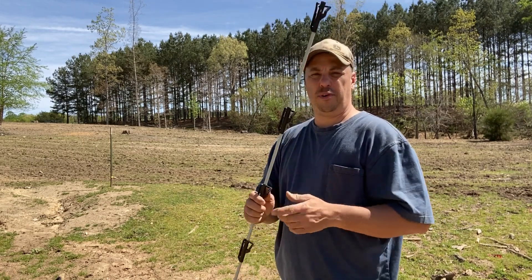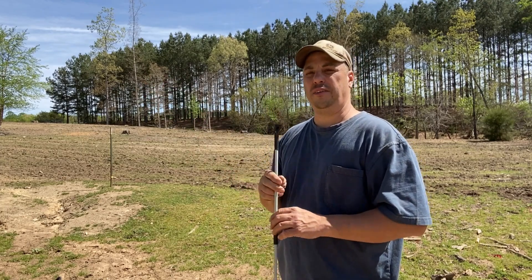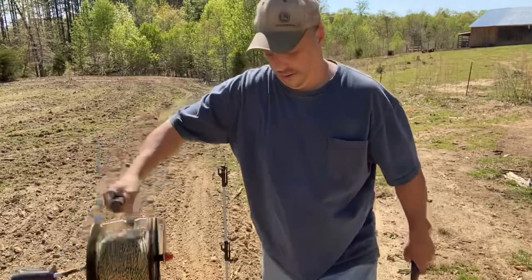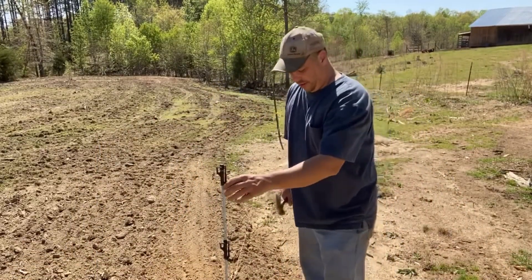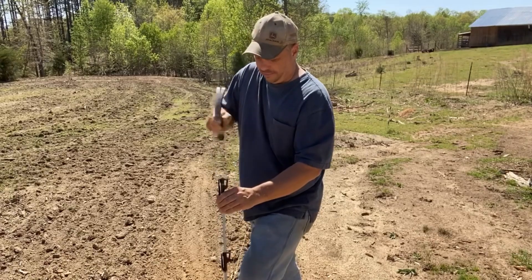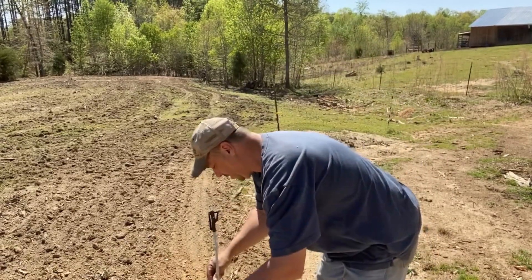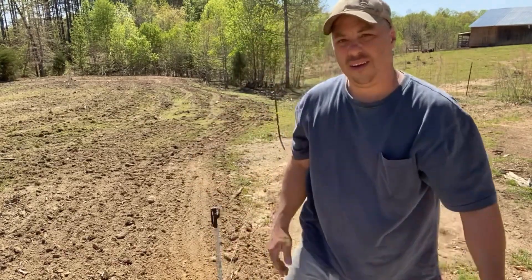What we're going to do now is put up these fiberglass posts with the poly braid wire to keep the cows out, so the grass can grow and I don't have to worry about them getting in there. These fiberglass posts are really easy to get in the ground — all you do is step on this little ledge right here. If you have harder ground, you got to beat them in with a hammer a little bit, but once you get them in they stay pretty good. Then take the poly braid, put it on the little clips, and you're good to go.